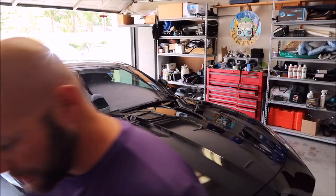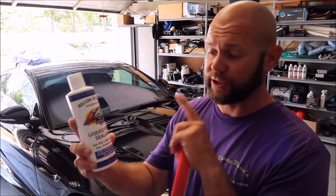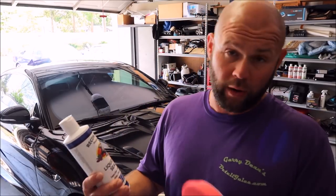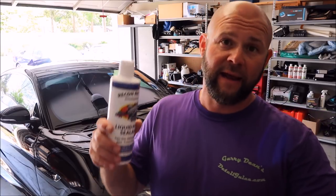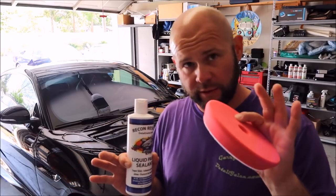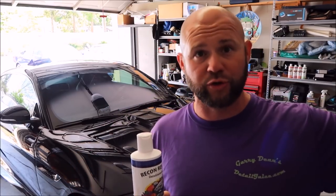I'm working on this Jaguar F-Type. I'm going to show you the application process I recommend for the brand new Grip Launch Liquid Paint Sealant. This product works very much like Vitality Shield in application — same process. So if you're using my higher-end Vitality Shield liquid paint sealant coating, it's the same application process as this.